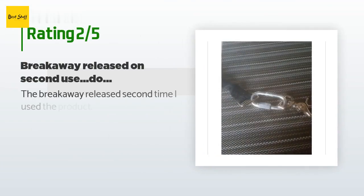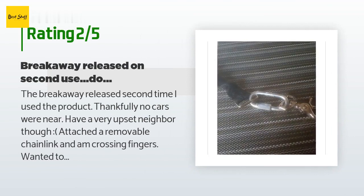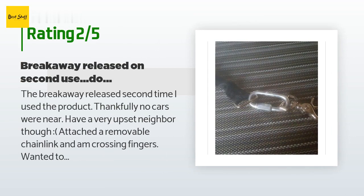An unhappy customer said: 'The breakaway released the second time I used the product. Thankfully no cars were near, though I have a very upset neighbor. I attached a removable chain link and am crossing fingers. Wanted to love this product.'